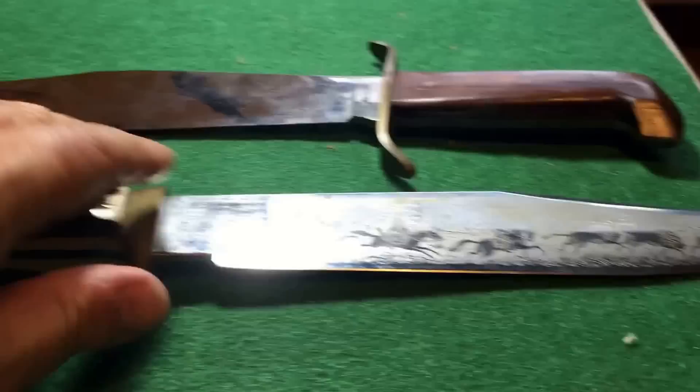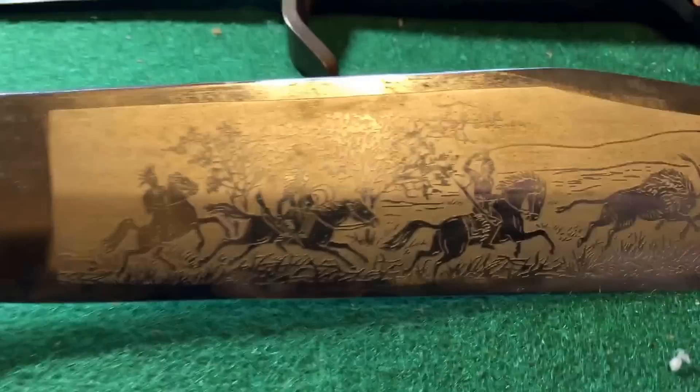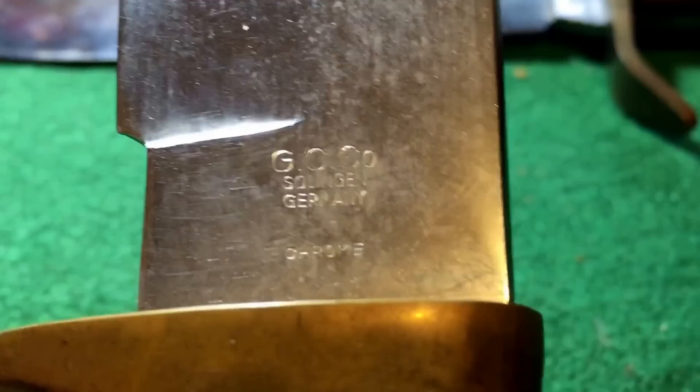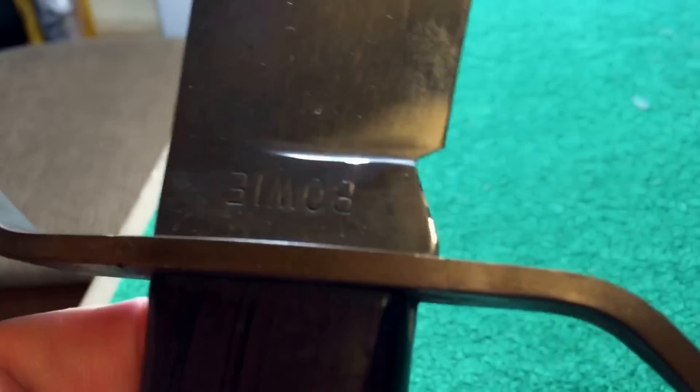This is all brass here — this can all be cleaned up and shined up nice. Isn't that beautiful? This is a Bowie by — I think it's GC Co, Solingen Germany. And this is a Bowie by Western Company. I'm going to polish the brass and polish this up real nice.